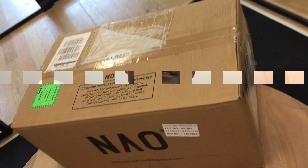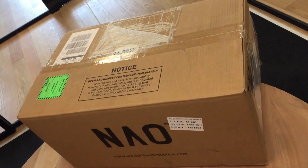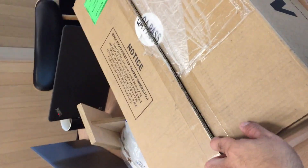Hey friends, what's up! Today I'm here with a very interesting thing you have been waiting for. I have the Now Six with me and I'm going to show you the unboxing of the new Now Six. I hope you like that. So here is the Now Six — let's unbox this.